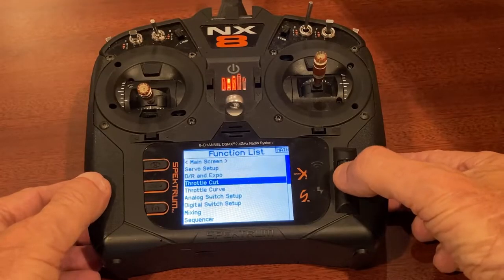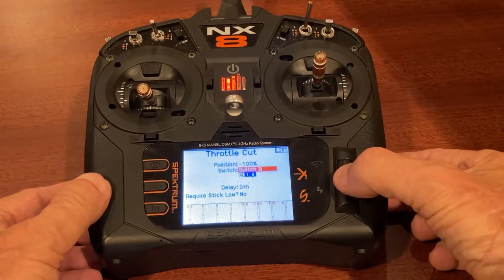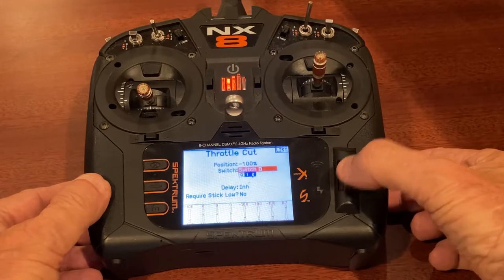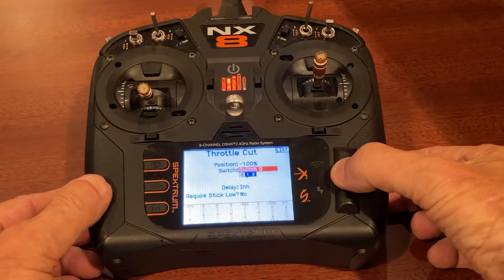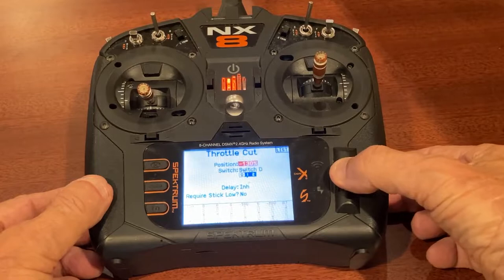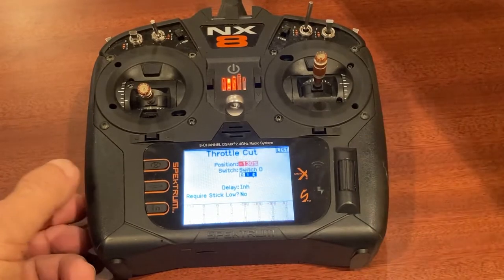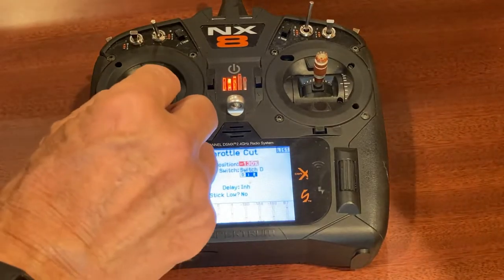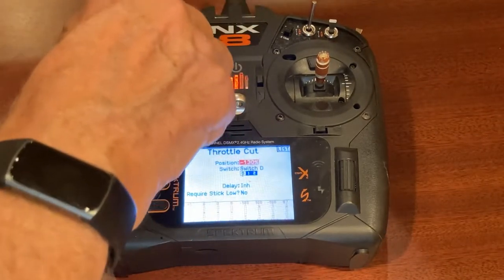First thing we're going to do is go to throttle cut and set that up on switch D, just like the rest of my models. Position zero is going to be minus 100, position one is going to be minus 130 which is off, and position two is also going to be minus 130. Let's see if that worked — yep, the throttle cut is on, the throttle cut is off. Okay, throttle cut is set up.